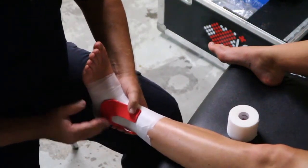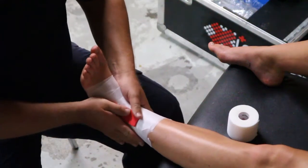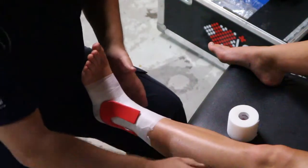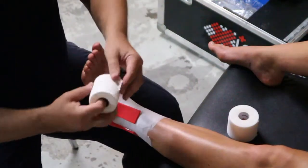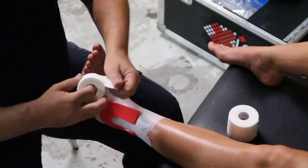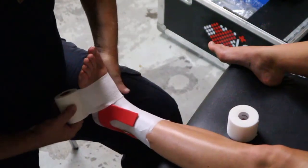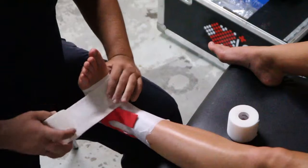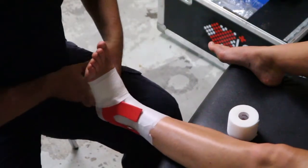If you're also suspecting swelling on the inside, you can apply the same little pad on the medial side. At this point, if you're suspicious of instability, you can actually strap the ankle. In this case, I'm just applying a straight compression wrap — no strapping, just a compression wrap over our horseshoe.